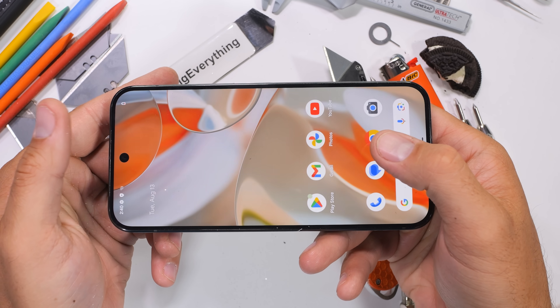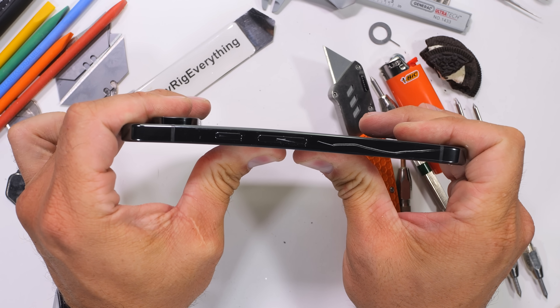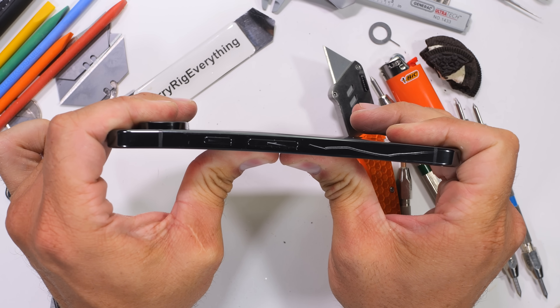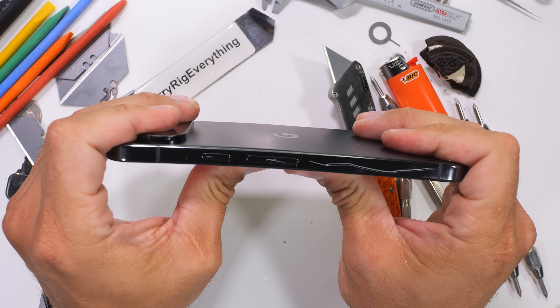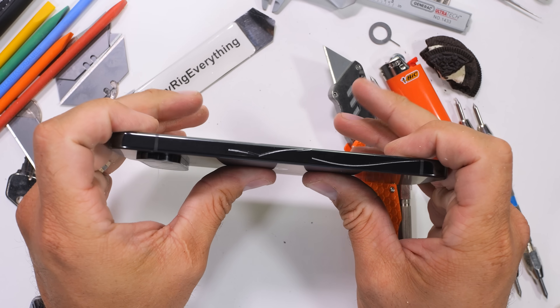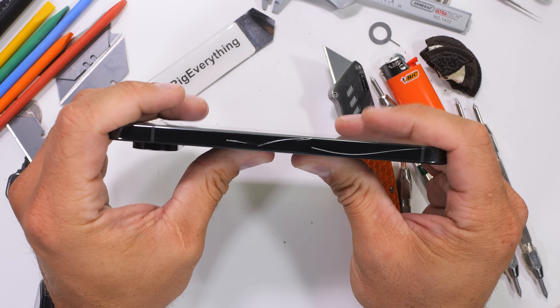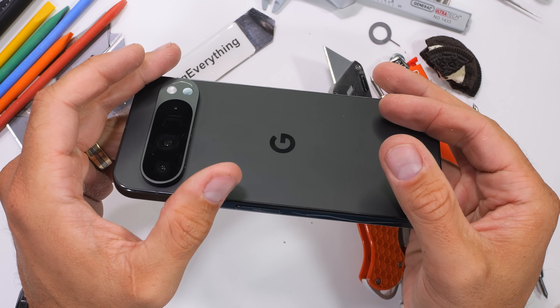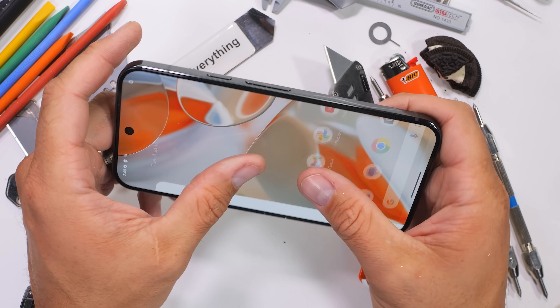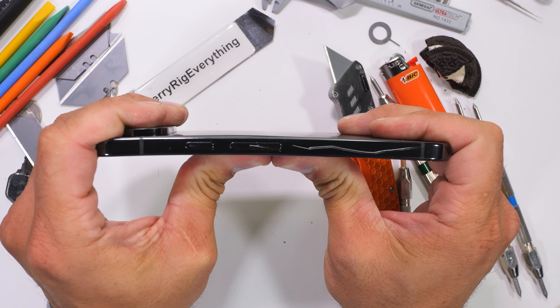Finally, the bend test. A phone this large would definitely be the weakest in the new Pixel 9 lineup, but luckily for Google, this Pixel 9 Pro XL appears to be even stronger than last year, with no creaky boat sounds and nearly no flex from the front nor the back. The Pixel 9 Pro XL passes my durability test and survives to live on to its second day of life. Only 2,555 days worth of updates left.